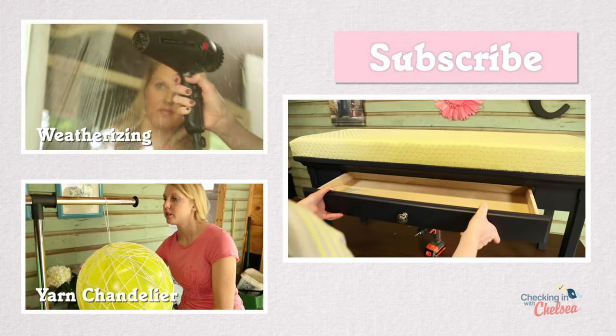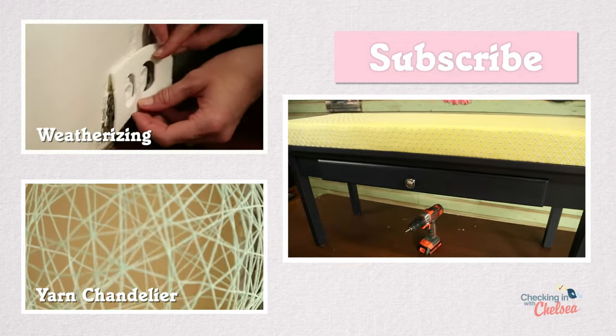I've got so many projects to share with you, so be sure to subscribe so you don't miss my next episode.